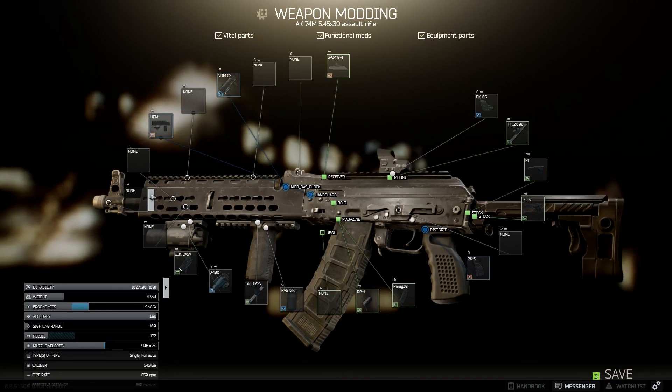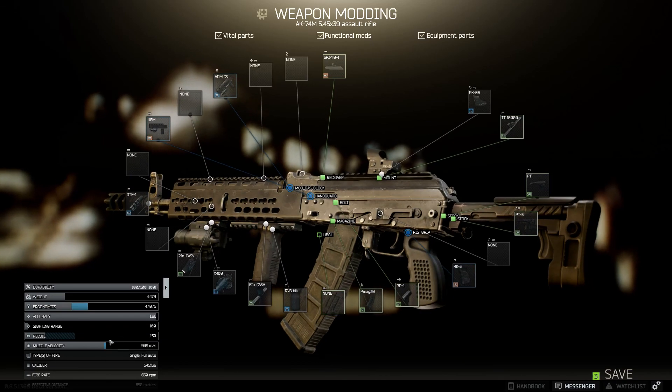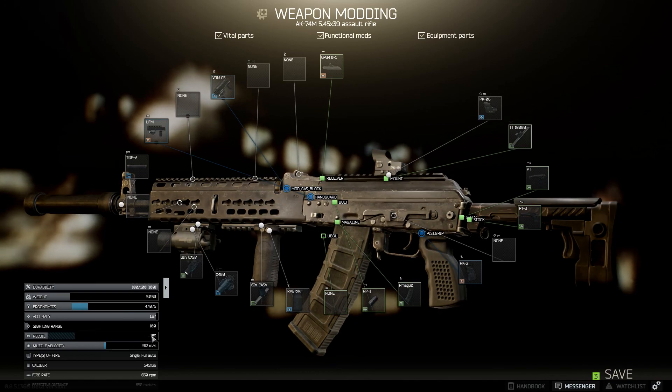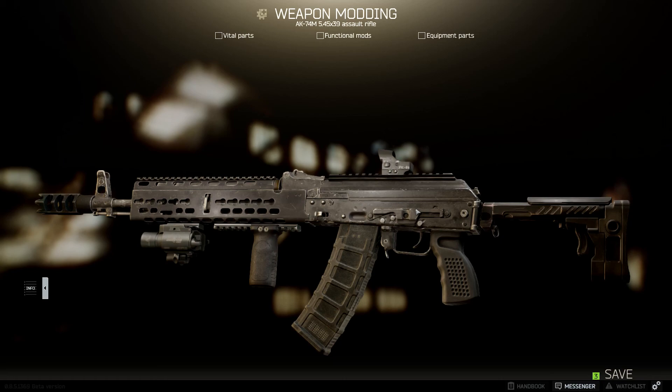This next part is strictly up to preference. If you're not worried about being silent and you want the least recoil possible, go ahead and put on the DTK1 — you'll have 150 recoil. But if you do want to be silent, go ahead and replace your compensator with the silencer of your choice; it increases recoil by about 19 with these two silencers. And that's going to be it for the AK-74M.